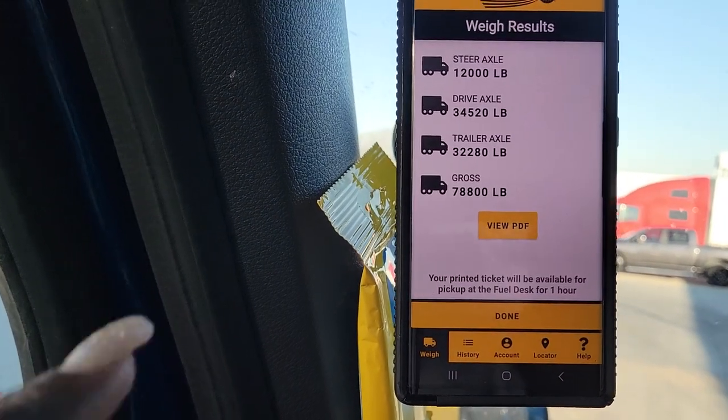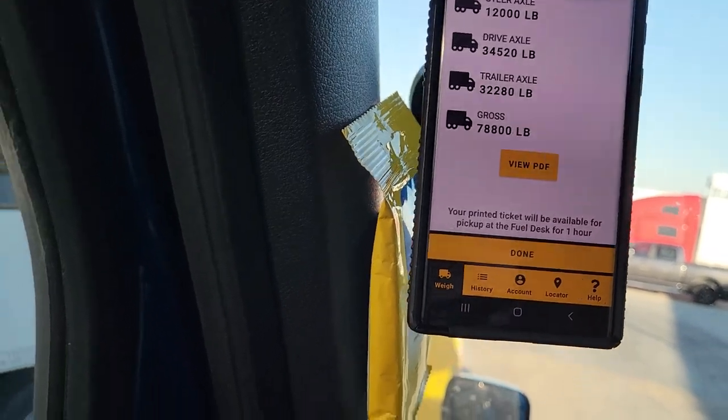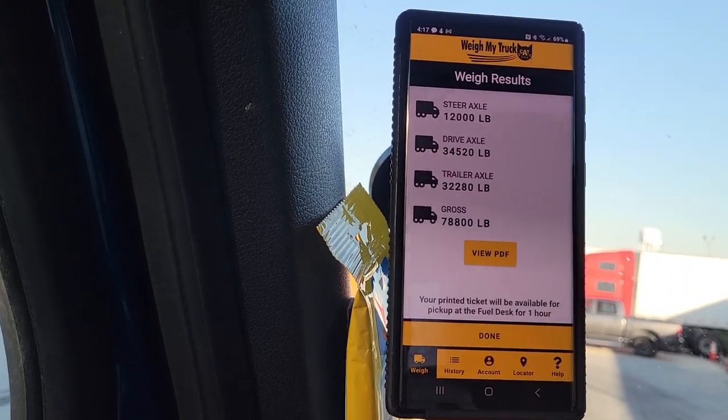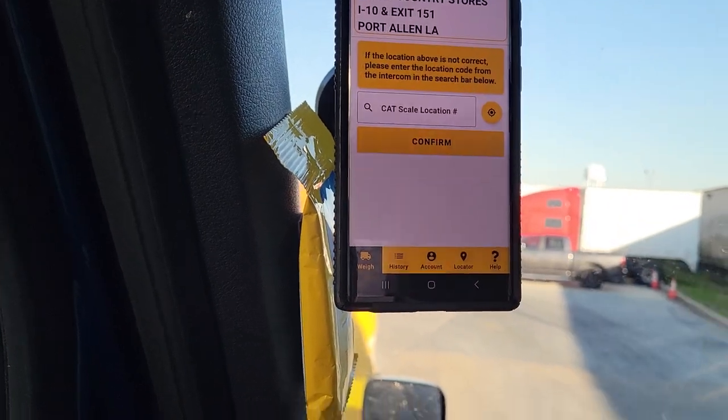Now I've never re-weighed. Steers is exactly at 12. I've never re-weighed because I don't need to — I know what I'm doing when I slide my things. But I'm going to do it anyway. Let's hit done. Flip y'all around. Now I'm going to go pull around. I'll probably come back and show y'all when I slide my things, what I do, and then come back and show y'all how it goes. So let me pause y'all for a second.